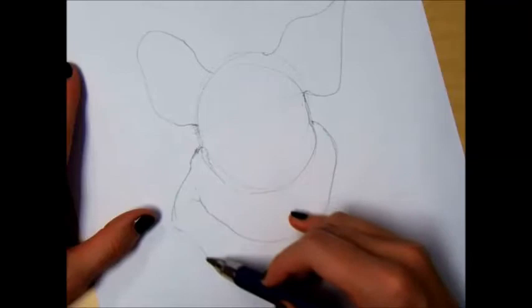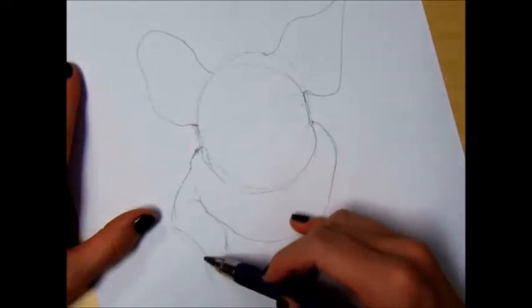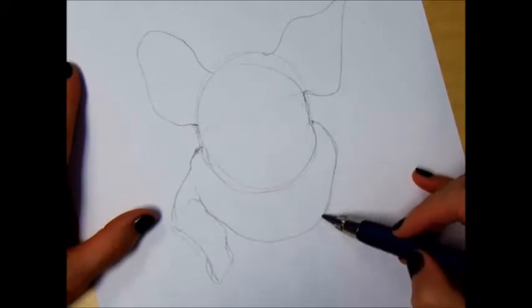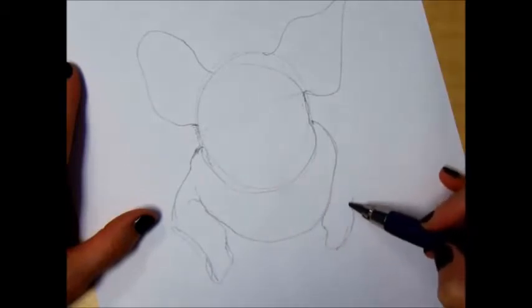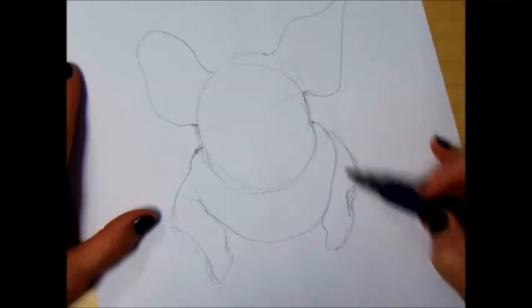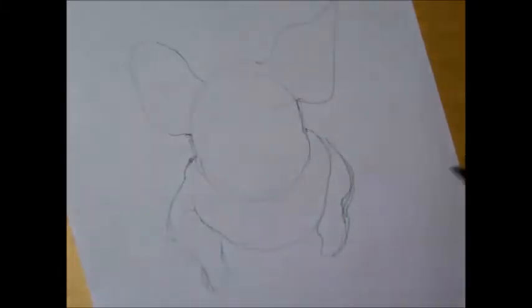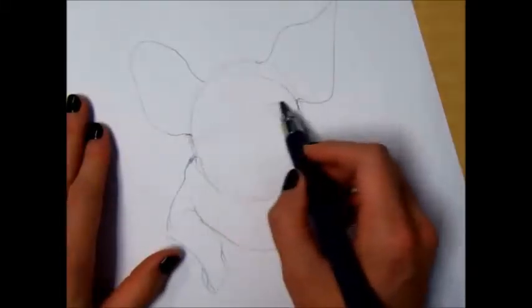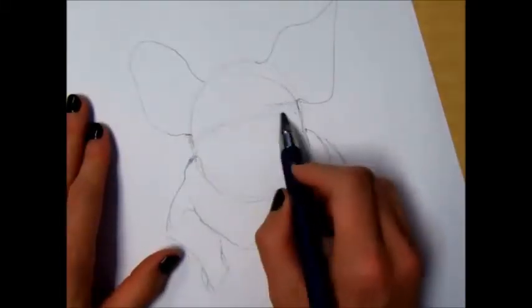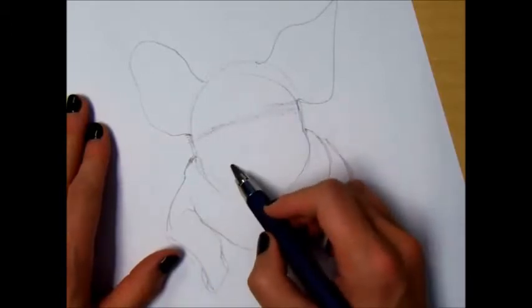And then these are the front hooves. So once that's accurate, you want to look at where the eyes start. Eyes are kind of like when you're drawing a face — not quite halfway down, but close. And then you've got this snout right here.